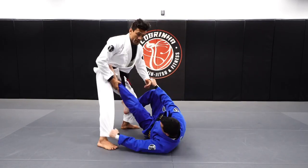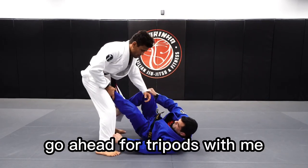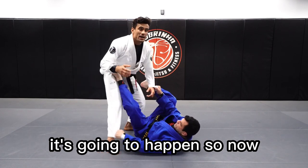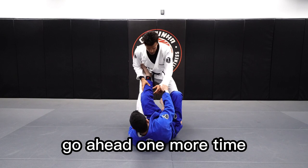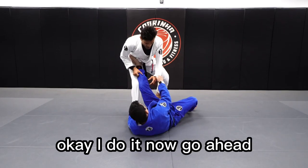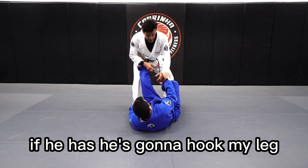Fabio already has the tripod sweep. So this is going to happen. Go ahead, Fabio — tripod sweep me. It's going to happen. So now, what's going to happen here — as soon as you go ahead, Fabio, one more time. I do it one time. Go ahead, sweep me. He's going to hook my leg.